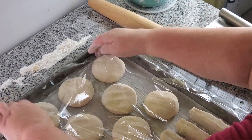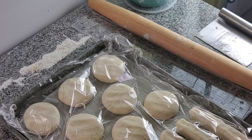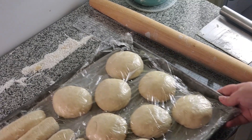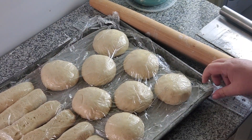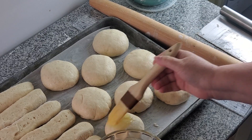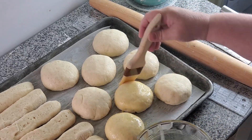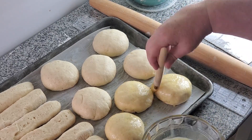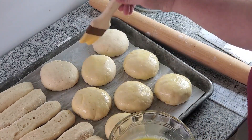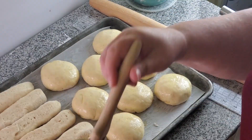Now cover the entire tray with plastic wrap. Notice I am not pulling it taut, because if you pull it taut it won't have enough room to rise. See how these are nicely risen now? This is about 30 minutes to an hour later — it just depends on the temperature of the area where you're proofing. Now I'm going to brush them with an egg wash, which is just one egg mixed with a splash or two of water and a tiny pinch of salt. The salt kind of denatures the egg white so you don't get that gloppy egg white.